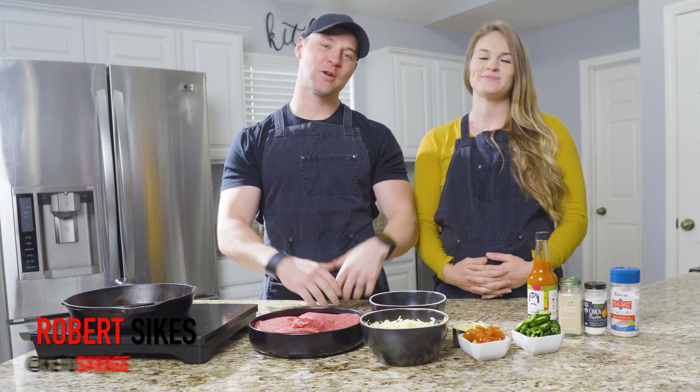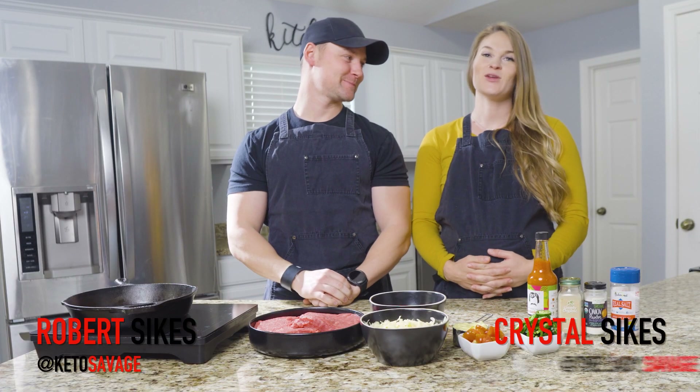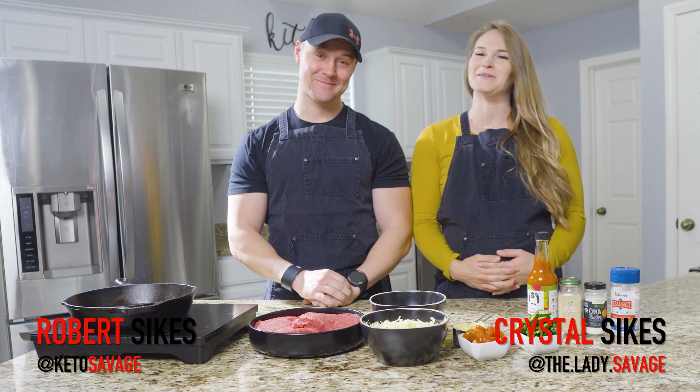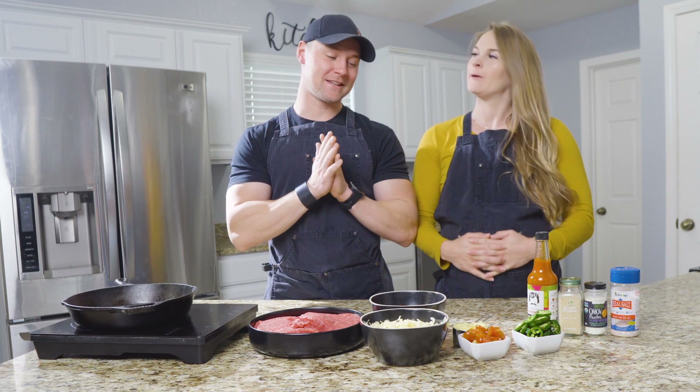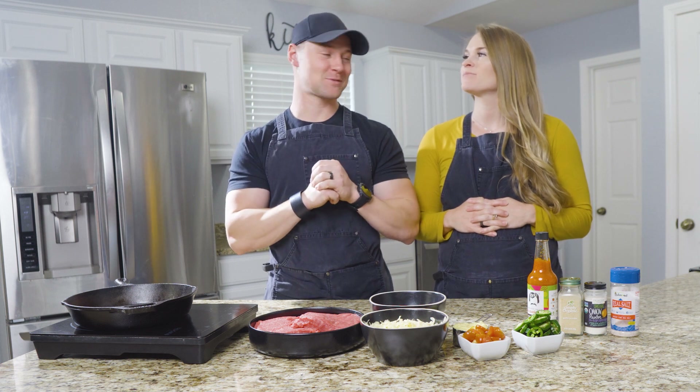What's going on y'all? Robert Sykes, KetoSavage.com. Crystal Sykes, LadySavage.com. Coming at you with another recipe video. This one is the spicy bacon cheeseburger casserole.